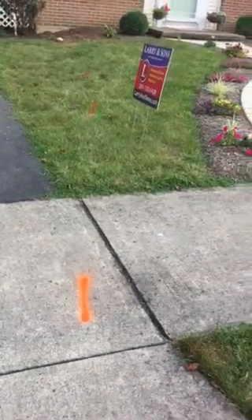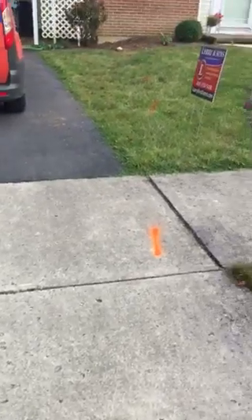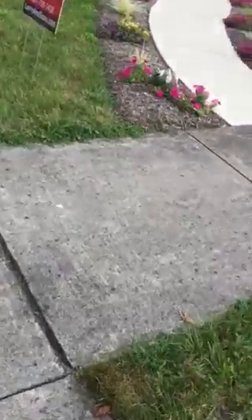This section of the concrete — I would like to avoid taking it, but obviously we won't know till we get into it. We are not going the whole way to the street because this section slopes down and it's just going to be a bigger pain to do the concrete.